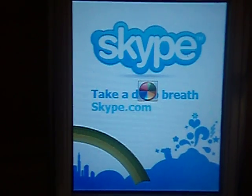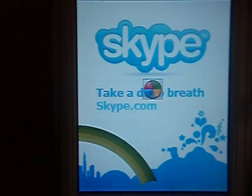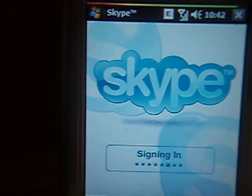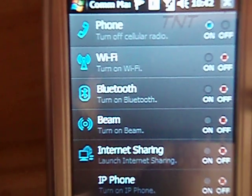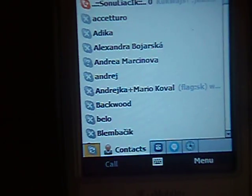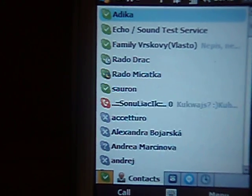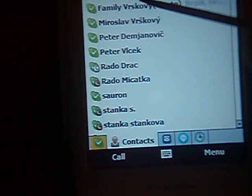You can try starting whatever — Skype for example — it's loading really smooth. We need an internet connection, so go to call manager and turn on the Wi-Fi. And now Skype is loading. Here we go, this is working Skype.